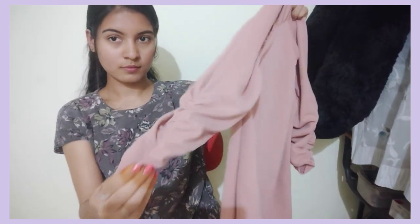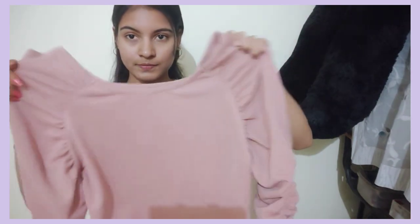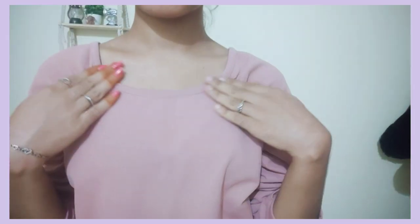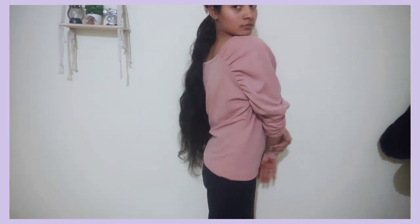If you want to see the color, you will need to see the sleeves. We will choose the top. Take this as a lycra blend material. You will need to see it with jeans and palazzo.